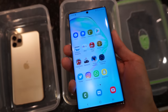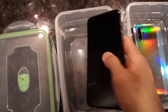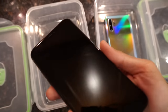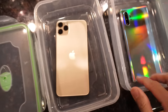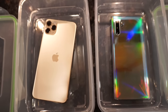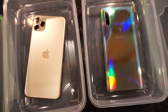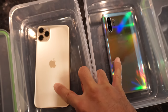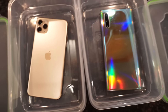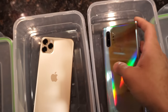So you can see the Note 10 Plus in all of its glory, and then the iPhone 11 Pro Max notch and all. This is just going to be a simple test — I'm just a little bit curious to see how these two phones can handle cold temperatures. Both phones are IP68 water and dust resistant, so I have a feeling they're gonna do well in this test, but you never know — we'll see.